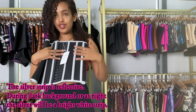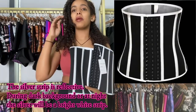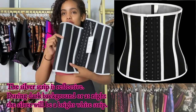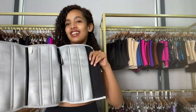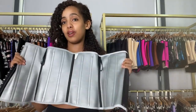Another benefit is these silver strips reflect light. If you're running at night, this gives you an advantage because it's going to be reflective. Besides the amazing color and design, this silver is really eye-catching and has a lot of benefits.